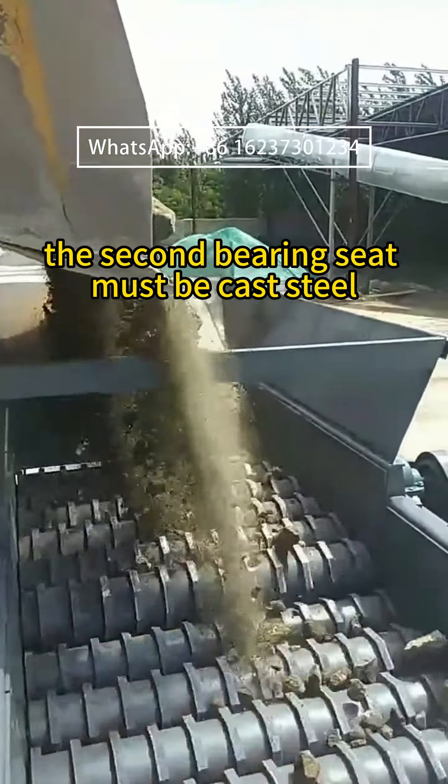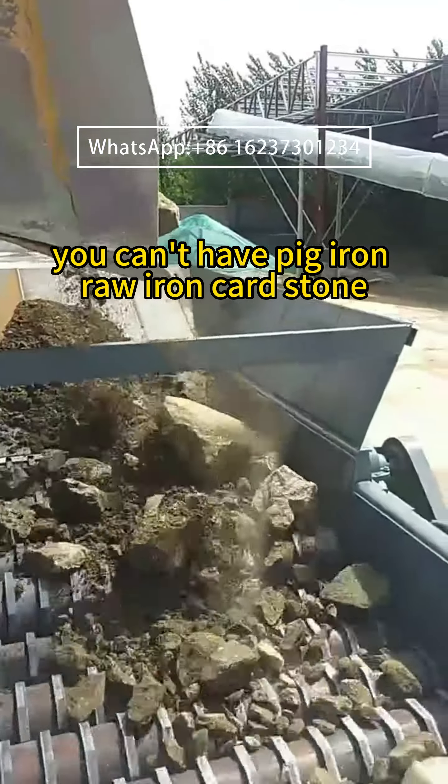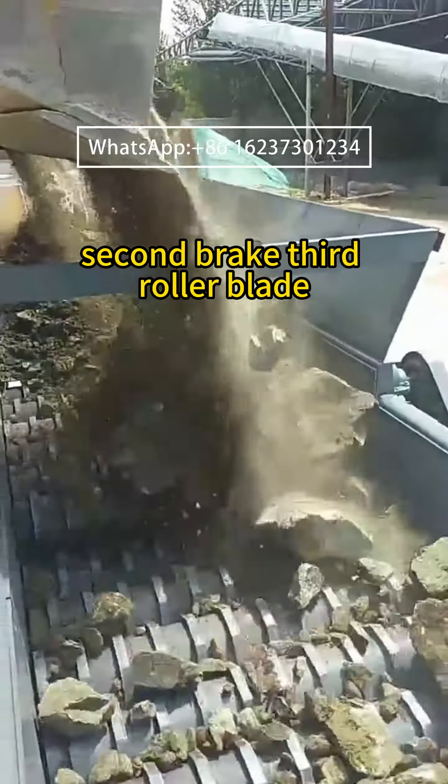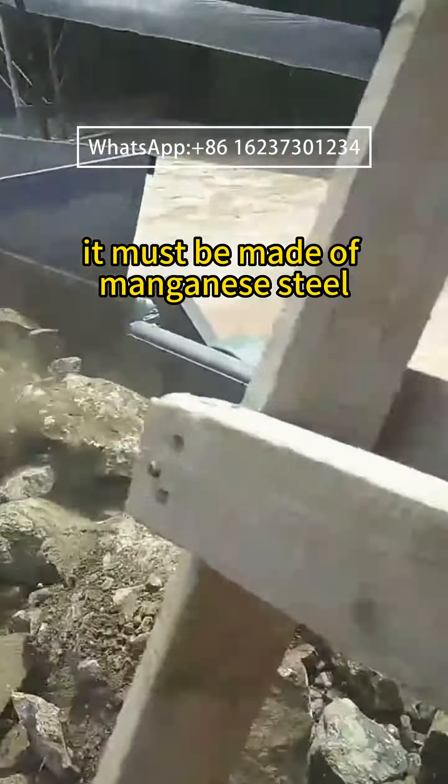The second bearing seat must be cast steel — you can't have pig iron. The third roller blade must be made of manganese steel.